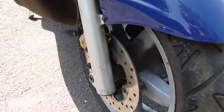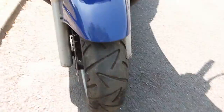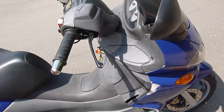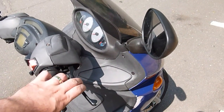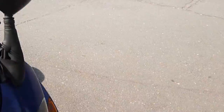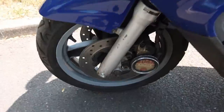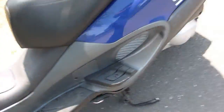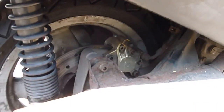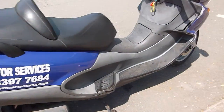It's got a 14-inch front wheel with twin discs. This scooter has a trick up its sleeve which some people might like and some may not. The front brake lever here only operates one disc. The other lever, which on a conventional scooter would only operate the rear brake, when you pull it operates that disc on that side and also the rear brake, which gives you really good stopping power. With twin discs it really does hold up nicely.